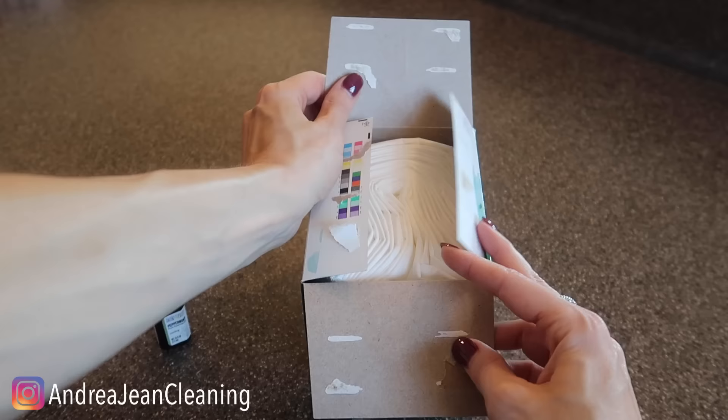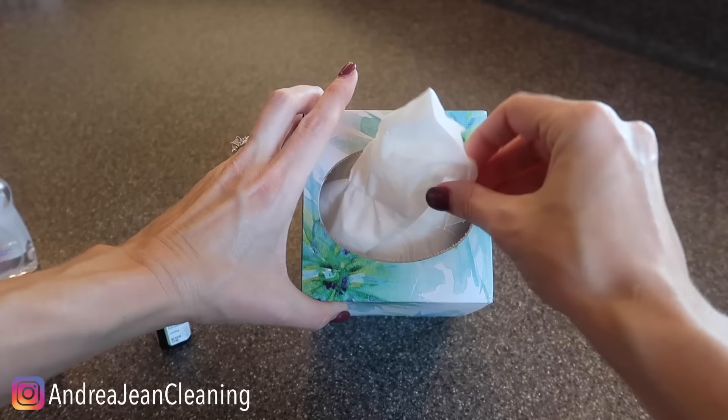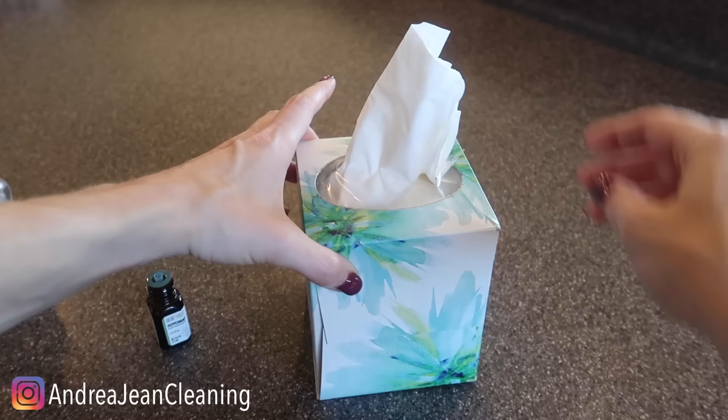Every time you pull a new tissue out of here, it's going to be refreshing. You're going to say to yourself, why did I not do that sooner? Give this video a thumbs up. If you're looking for ways of how to unclog a drain, a sink, or a bathtub, I'm going to link that video in the description box below.